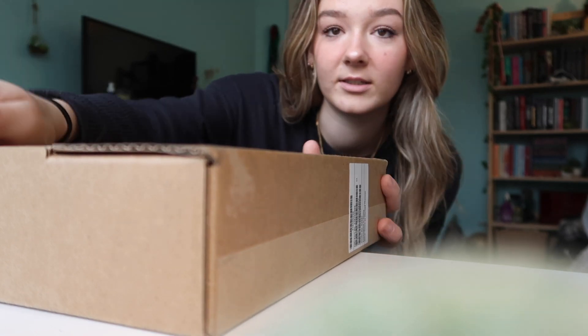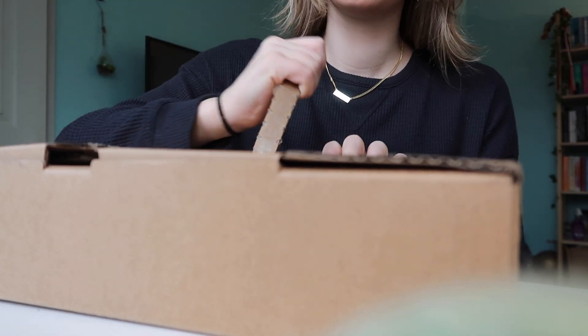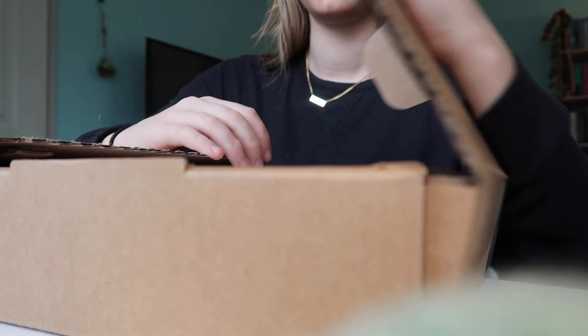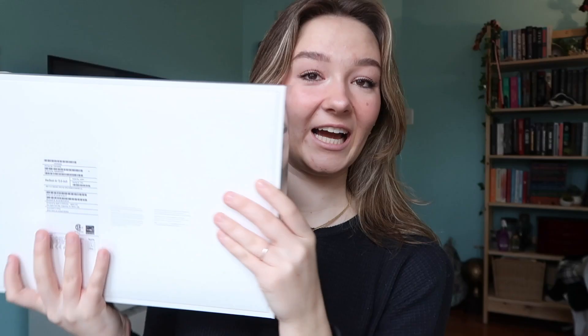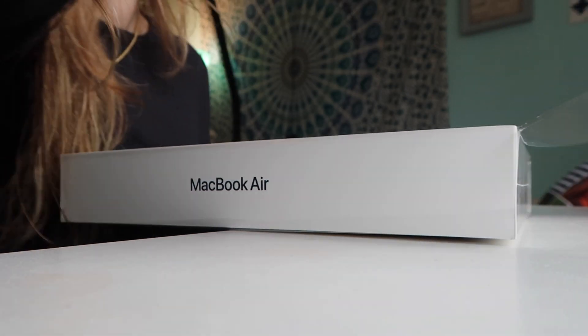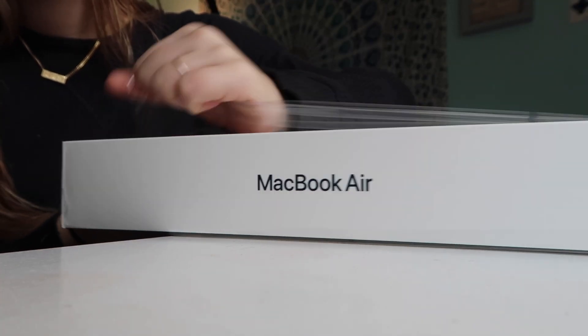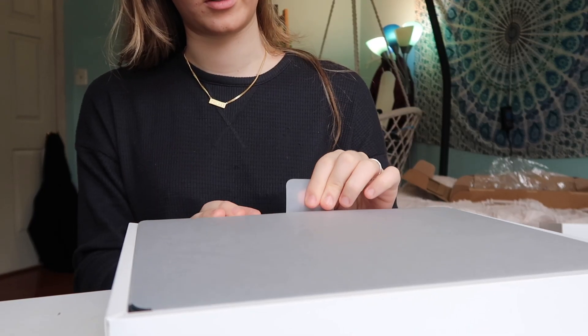I brought you guys down and I'm going to unbox it now. I am so excited for this — I got the midnight color, I was really set on it. It's all here, now let's start. I literally love opening Apple stuff, it's my favorite thing to do.